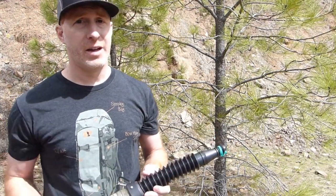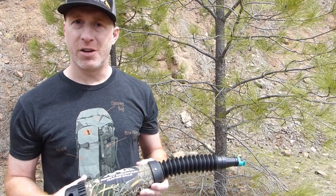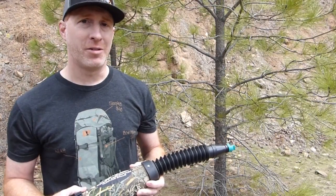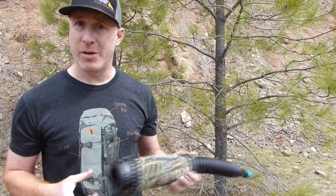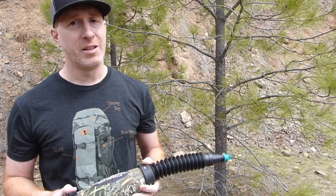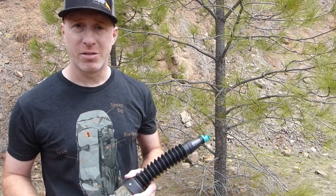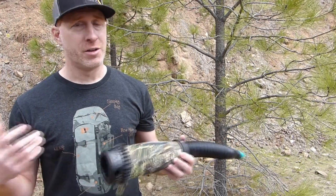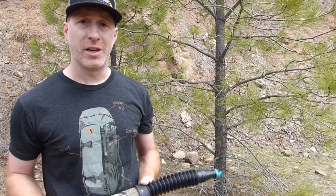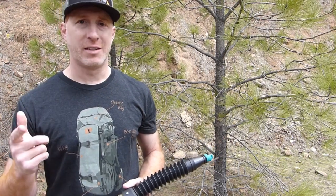Thanks for joining us for part three of the elk call review series. Hopefully you've been able to determine which calls you want to check out this year in the elk woods. Check the links in the description for each of these products — the bugle tubes, diaphragm calls, and external reed calls. They're all great calls that sound really good with a little bit of practice. Find what fits for you, and go ahead and subscribe. We'll see you next time.